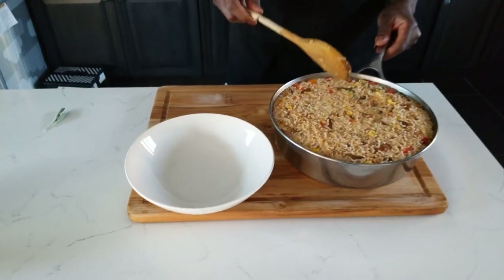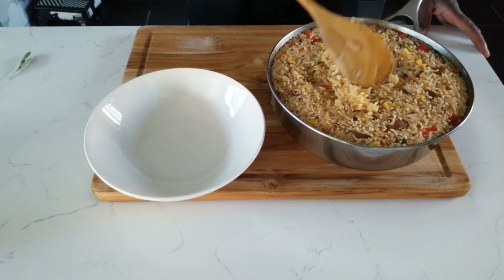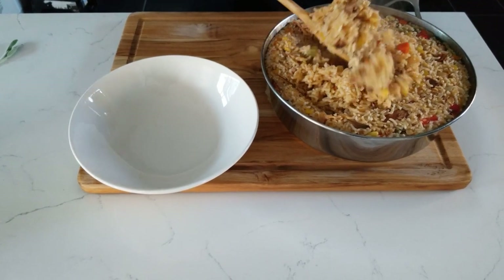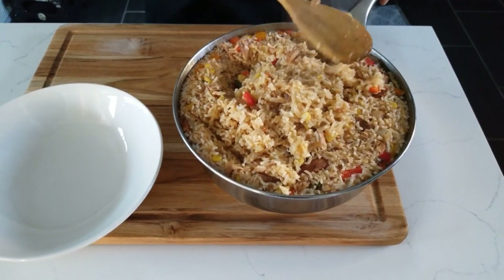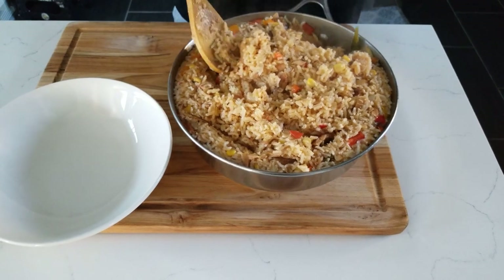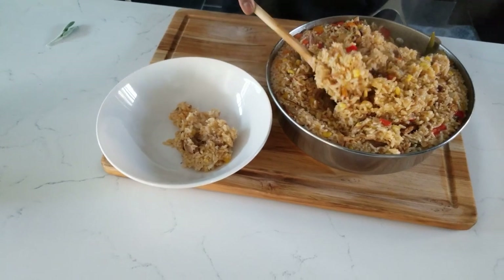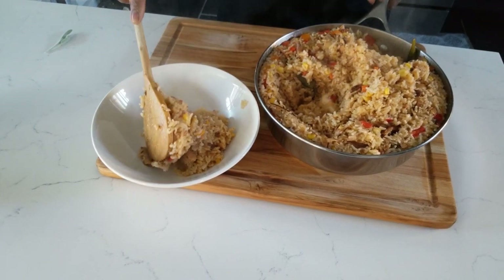The rice is ready — here we go, take a look at it. See that — steamy and nice, no rush, slowly and nicely. Look at that! You guys can trust me now, real talk. It smells really good, a little bit spicy. I'm going to make a plate right now. This is one of my favorite dishes in Jamaica.